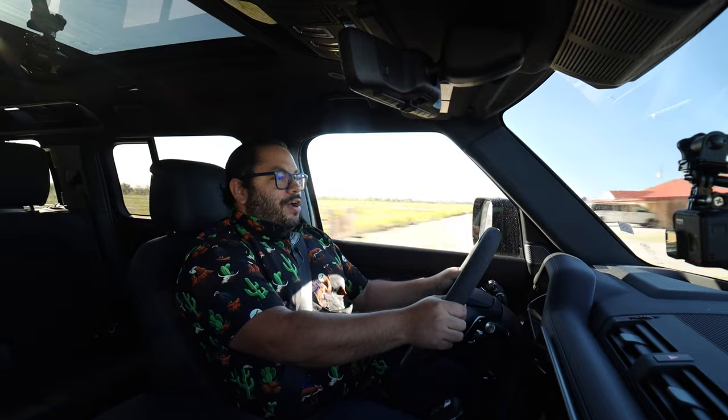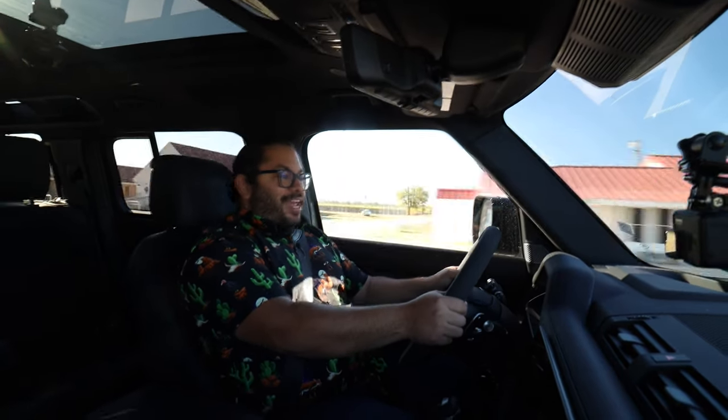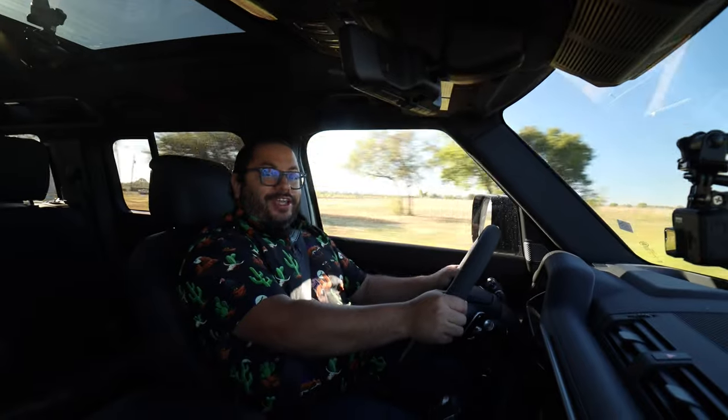Well guys, I hope you've enjoyed my review of the Land Rover Defender. This has been incredible. And remember, find the right gear. See ya.